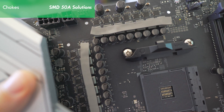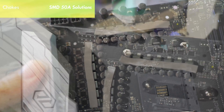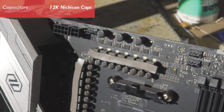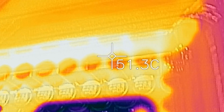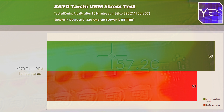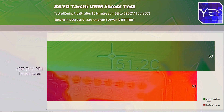For the chokes, we've got SMD chokes, 50 amp solutions, and on the capacitors, 12K Nichicon caps, to make overall a very solid VRM. When I tested this with the 3900X at a 4.3 gigahertz all-core overclock, the heatsink was only showing 51 degrees C in a 22°C environment, with the VRM coming in at 57 degrees on the MOSFETs itself.